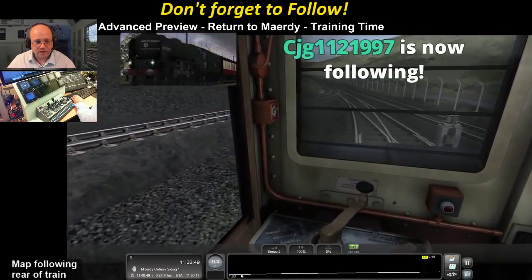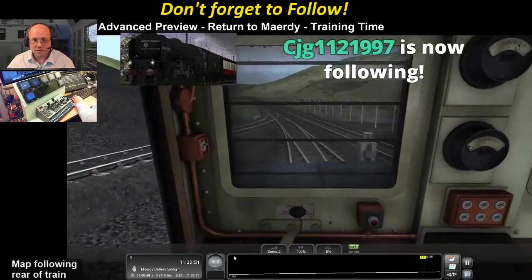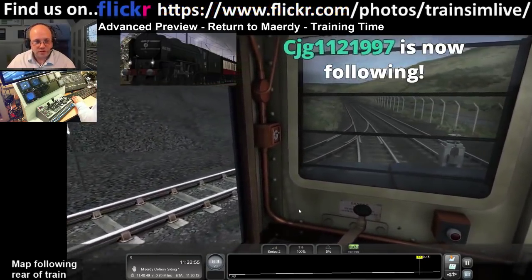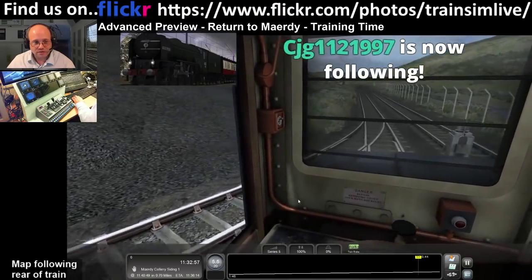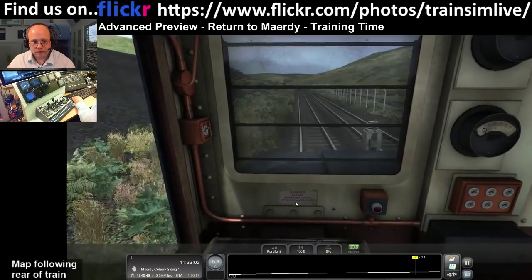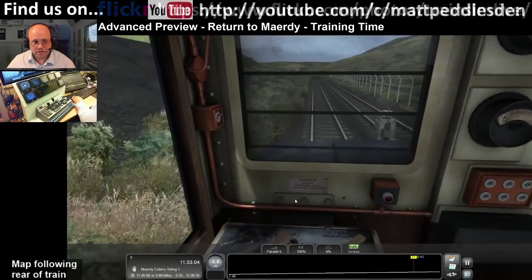Now we're going to be going uphill, so the guidance is to keep it to around 10 miles per hour. It's quite a steep uphill section here.